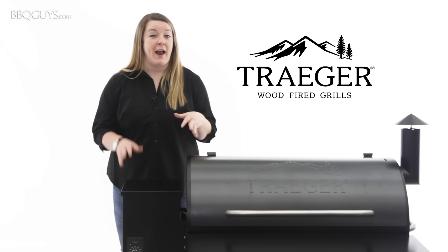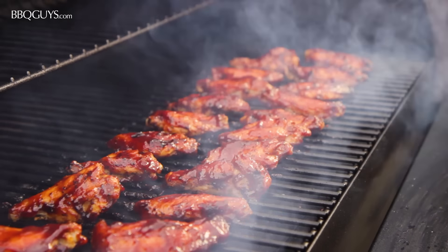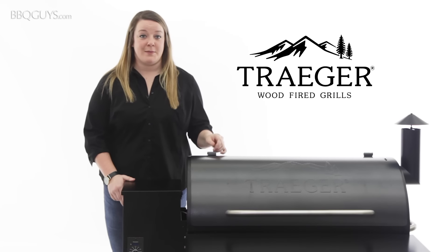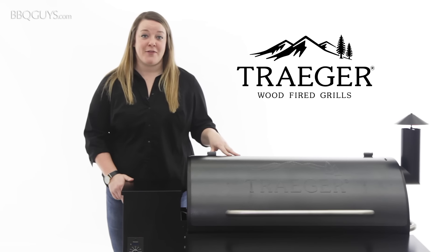Pellet grills are perfect for anyone who wants to be able to smoke, bake, and barbecue with wood-fired flavor without having to take the time to regulate temperature and babysit their grill. Traeger makes several different models but today we're taking a look at our most popular, the Traeger Texas Pro 34-inch.